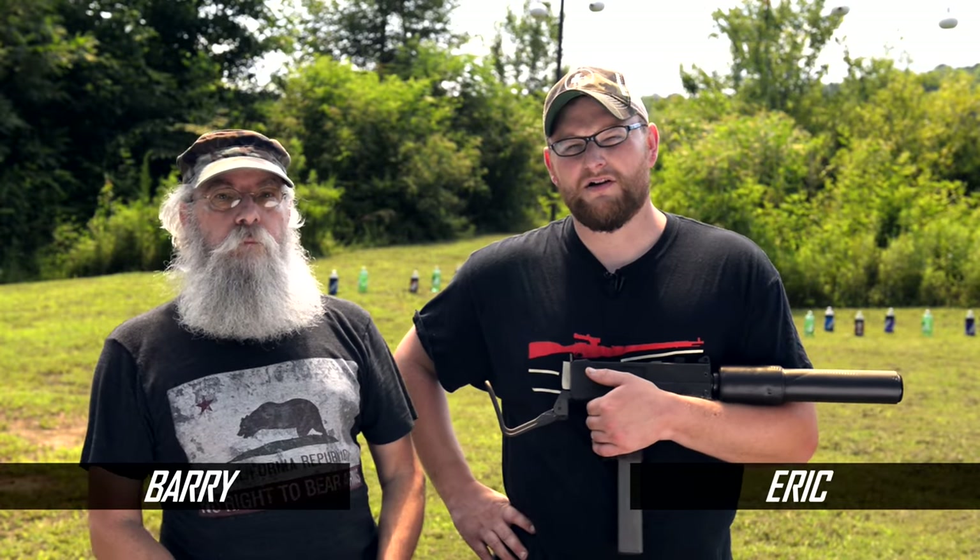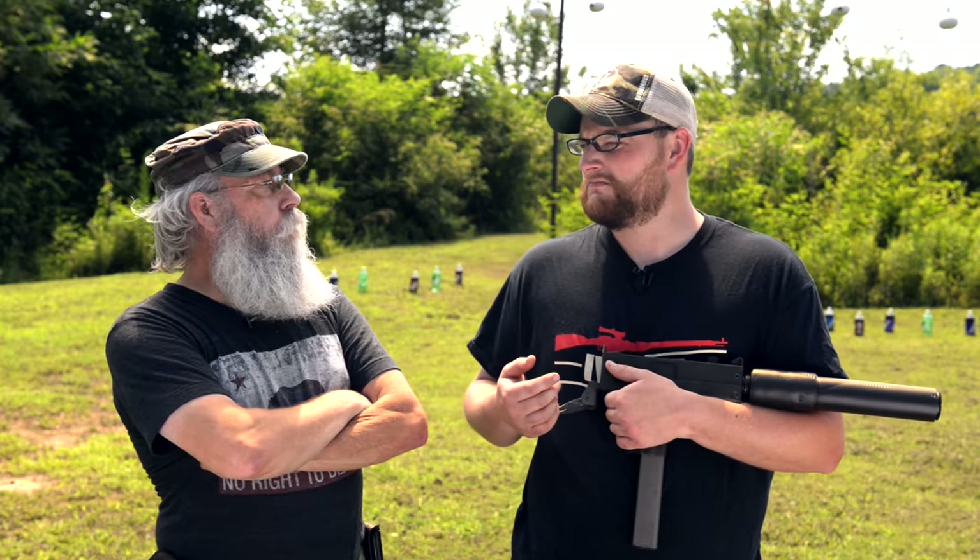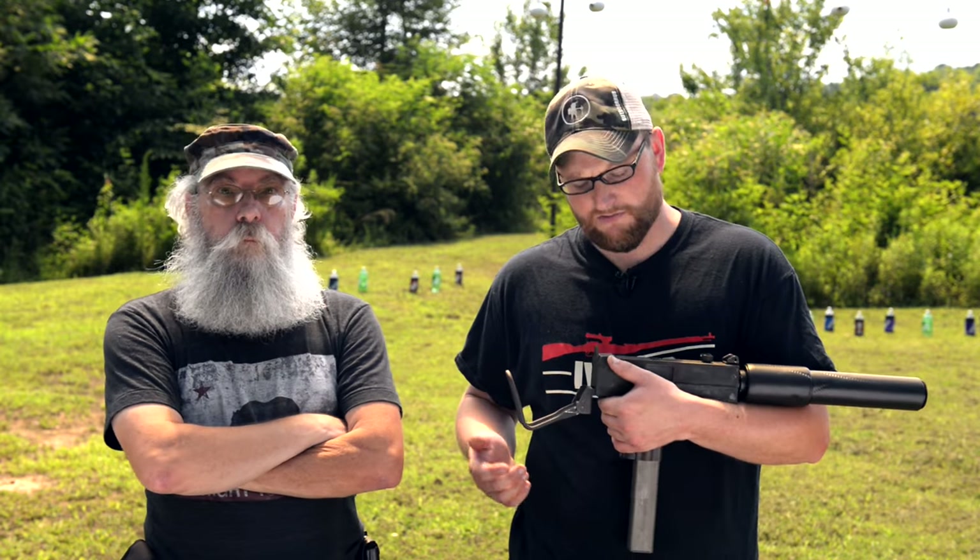Welcome back everybody. This is Eric and Barry from Moss Pawn and Gun. Today we've got a really fun range video for you. We're going to be shooting the MAC-10 submachine gun with suppressor.